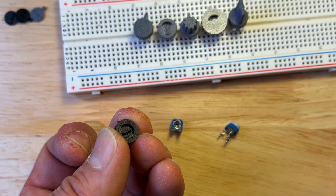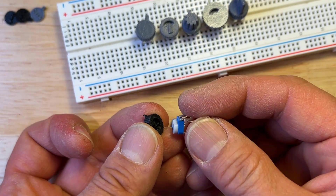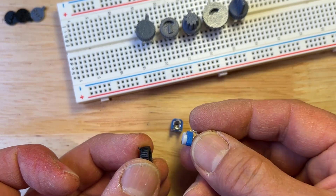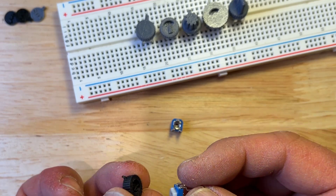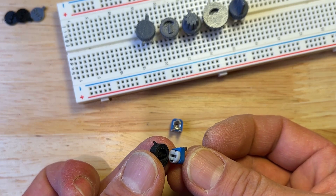Another thing to consider is that it's quite a tight fit, which is done on purpose. But if it's a really tight fit putting it on, it might not come off easily, and the potentiometer might break when you try to take it off. You can glue them, but like I said it's a pretty tight fit, so you may not need glue.